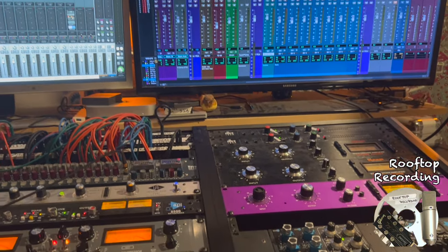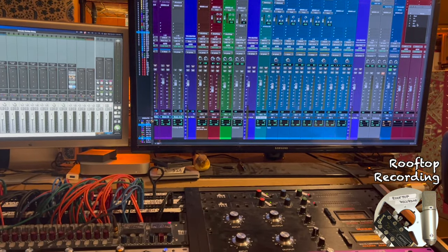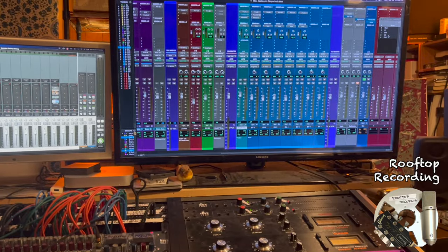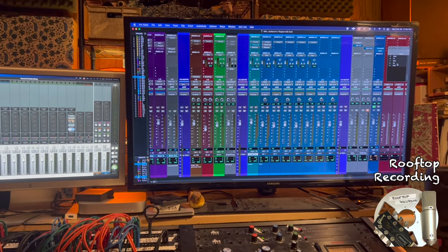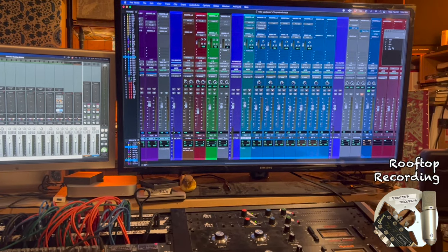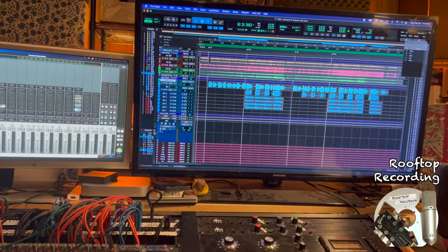The point of all of this is the hardware really lets me dial in quickly a full, rich sound that would take a lot longer to do with the plug-in equivalents. Scott Fishkind is the artist, and this song is called Jackson's Teapot, to be released shortly. It was fun to play around with this one tonight. So just a little taste of how everything came together in the end — here's a little bit of the chorus.